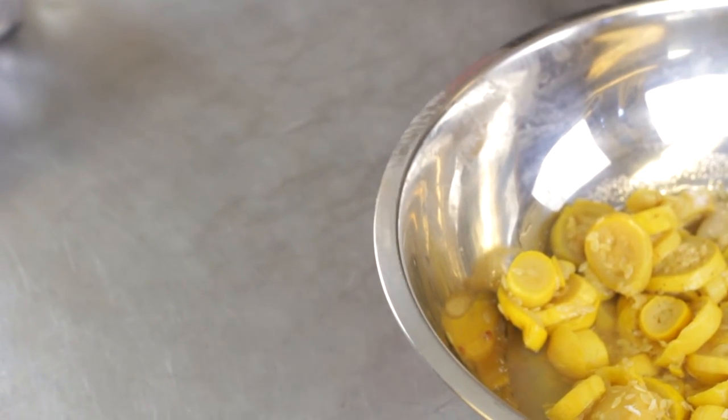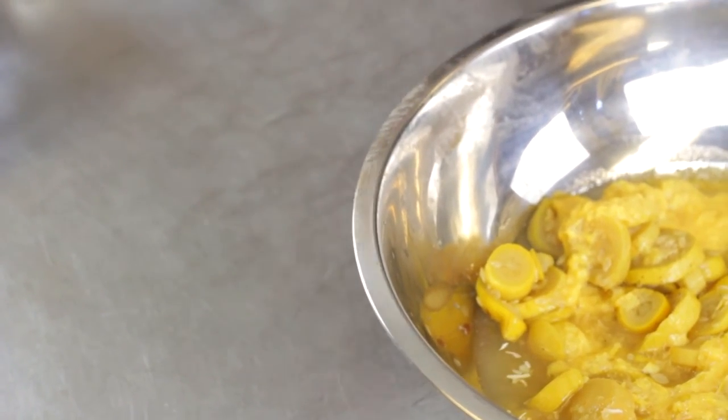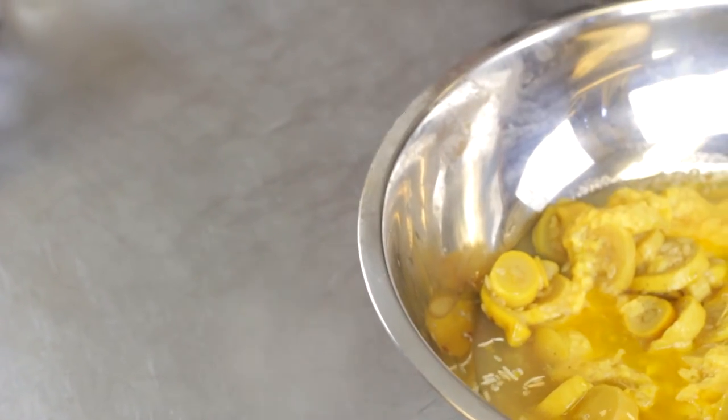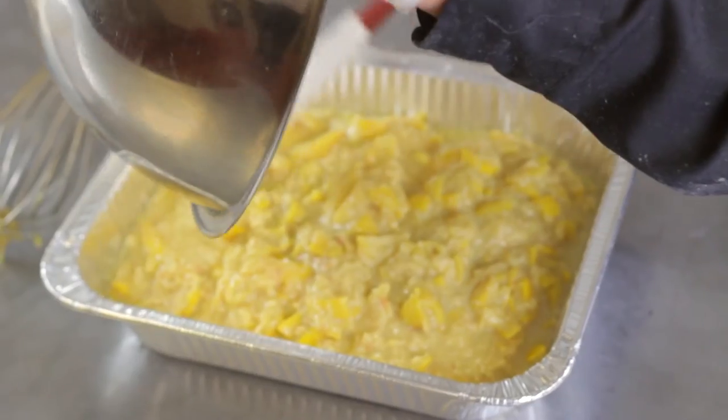We also add some melted margarine, some eggs that are whipped together, and bread crumbs. Then we're going to mix it together and put it into a casserole dish.